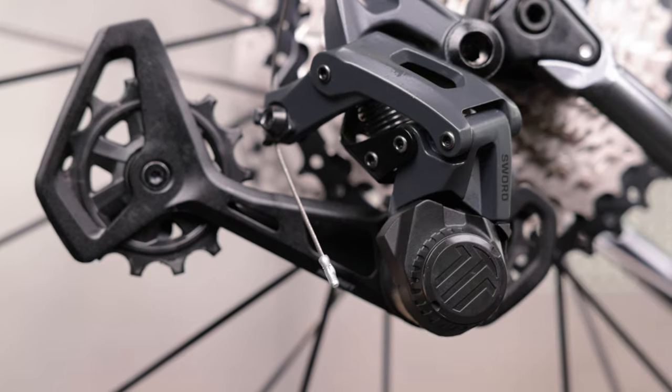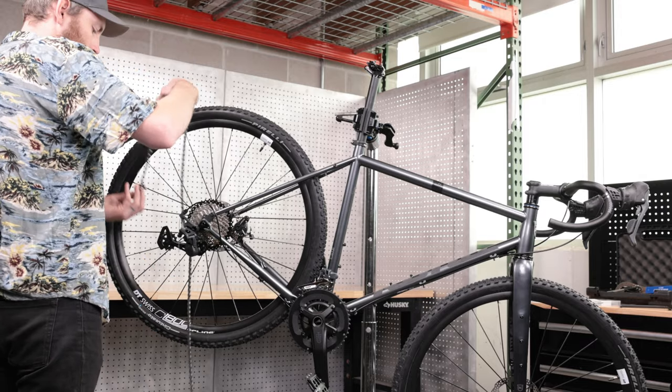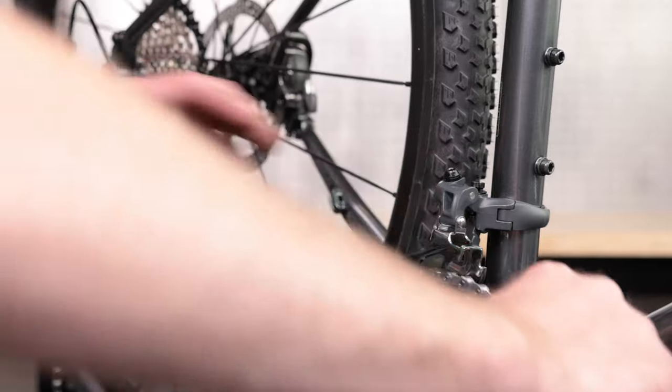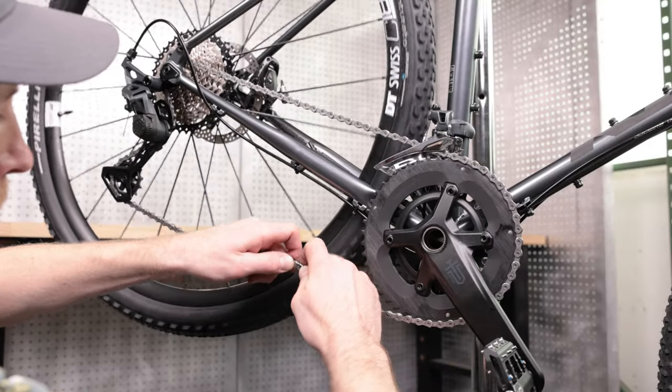Disable the clutch by turning the clutch switch counterclockwise. Now route the chain through the derailleur, in front of the guide pulley and behind the derailment prevention plate and tension pulley. Route the chain through the front derailleur and around the chain ring. Connect the ends according to the manufacturer's guidelines.